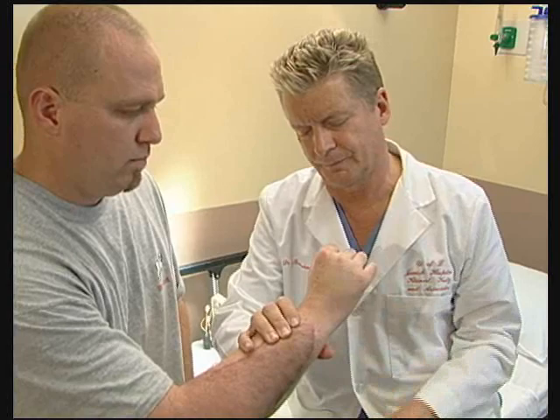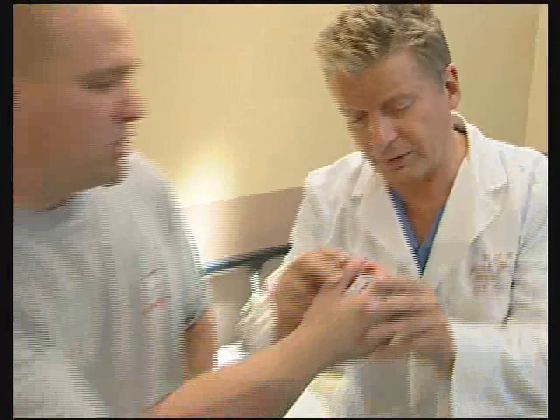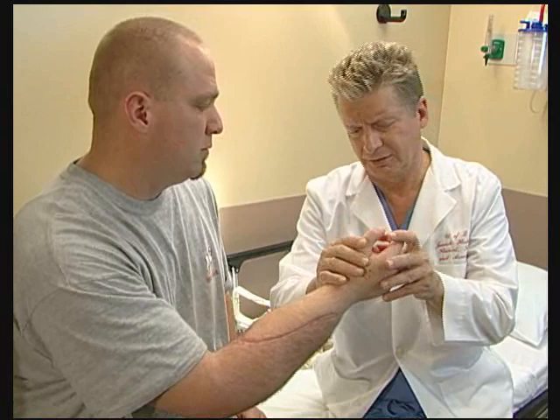Good. Let me have your hand this way. Let's see you bring your wrist up. Bring it down. That's good. Let's bring it to neutral. Let's see you make a fist. Straighten up a little bit. Not actually tested, but I've got it.